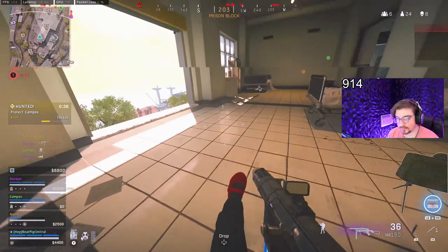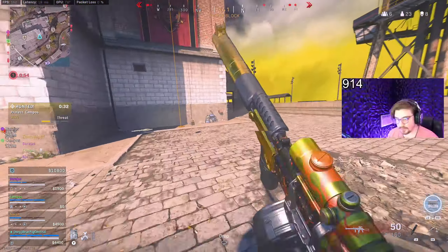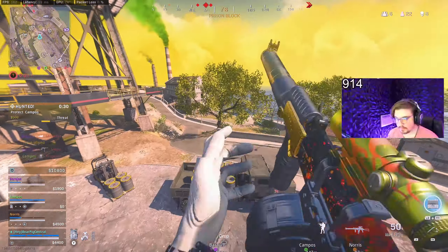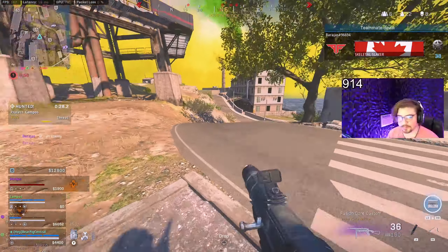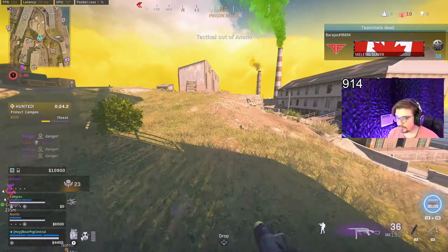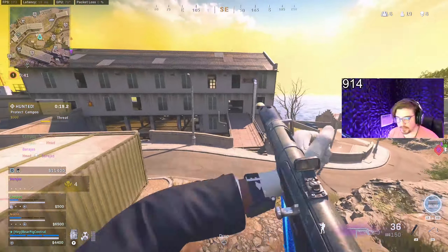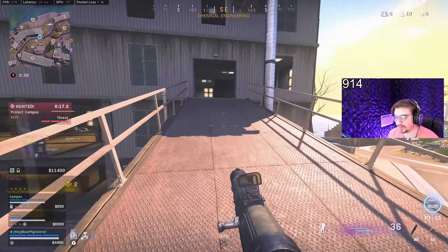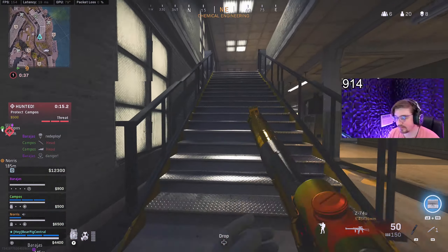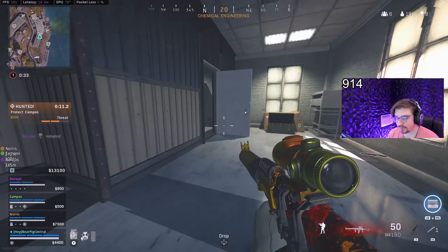It was a fantastic throw actually, it was an amazing throw. Where did this guy go? There's like the long-range 74U build — it's not bad, it's not bad, I actually kind of like it. It just has a little bit of kick at certain ranges obviously, but it's not bad.